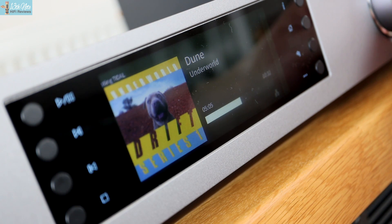I said in my CXN version 2 video that the Cambridge was quite close to the Cutest. In fairness, that was probably due to experience at the time, not liveable experience. But I've had this Eversolo for about a month and I've got the measure of it, and it's clearly the improver on the Cambridge Audio CXN version 2.